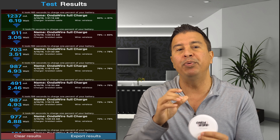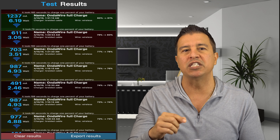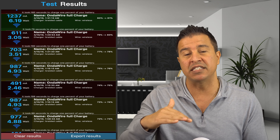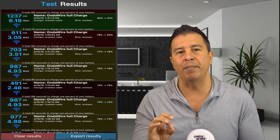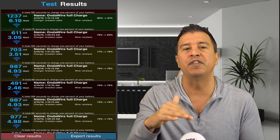I also put an auto-maintain feature into the design to make sure these chargers do not overheat someone's battery. You can see right here that when I put the phone on the charger, the charge fluctuates. When it's giving your phone a full charge, the battery tends to get hot, so this auto-maintain feature slows the charge down so the battery on your phone doesn't overheat.